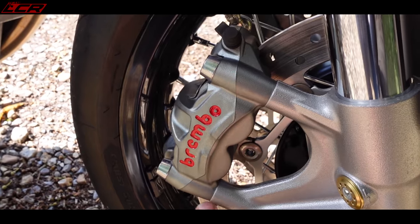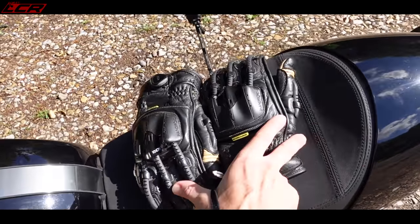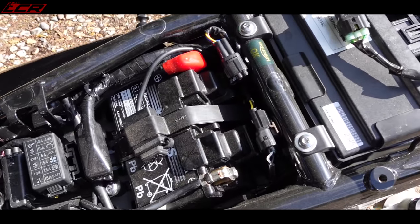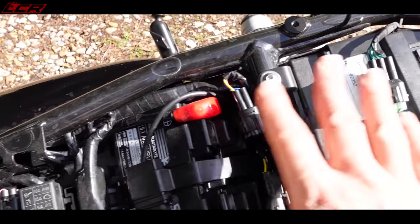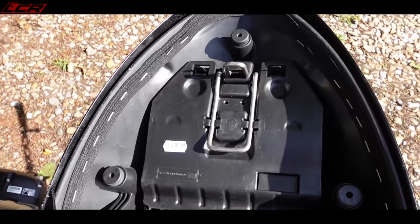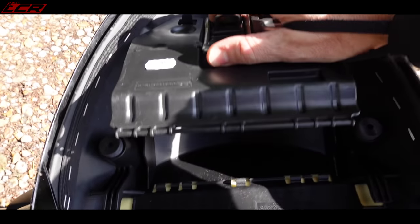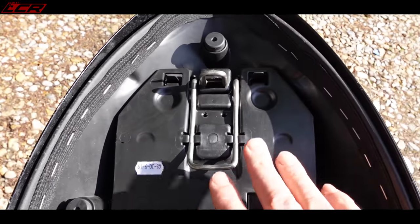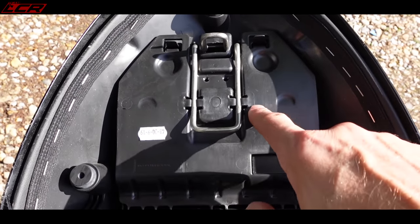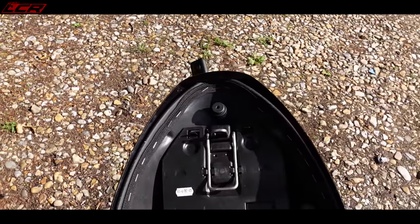Brembo M50s, as mentioned, are very nice. There's a USB charger under the seat — let me take the seat off and show you. Under the seat there's not a massive amount of storage, but there is a USB charger. There's a compartment under the seat which is probably meant for the toolkit but is quite big, so you could store some things in there — put your phone in and plug it into the charger. Not a massive amount of storage, but there never is on these bikes.